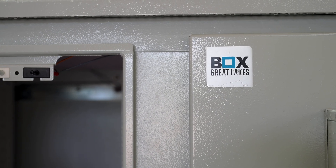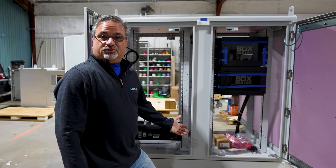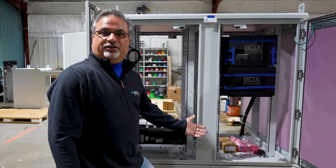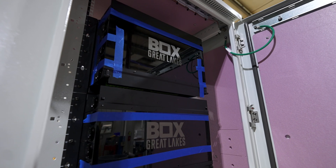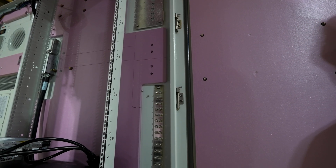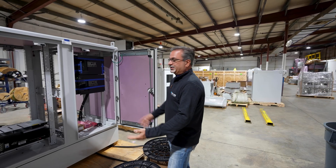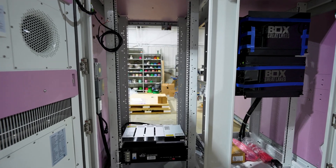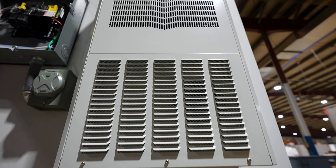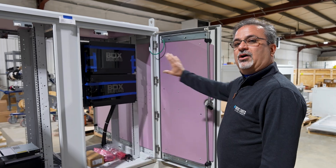Everybody always wants to see what's inside. So here we are with another special deployment and a special stack integration by Great Lakes. The customer asked us to put these specific pieces of equipment in for this double bay enclosure, standard box design. The customer wants a lithium-ion UPS, a power shelf, and an active cooling unit on the active side.